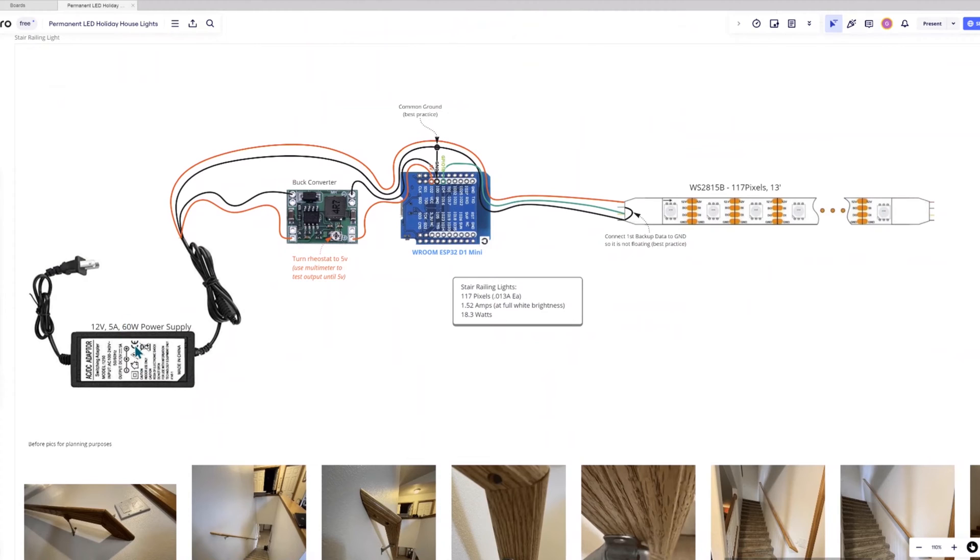So the first thing I did was lay out a drawing of all the different parts that we needed to connect together. First, we have the DC power supply on the left-hand side. You can see the buck converter is next, and the ESP32 board is then connected to the LED light strip. Here you can see that the 12-volt power supply runs both to the buck converter and also straight out to the positive and negative of the LED strip. And then from the buck converter, it downgrades the voltage from 12 volts to 5 volts to the ESP32 board.